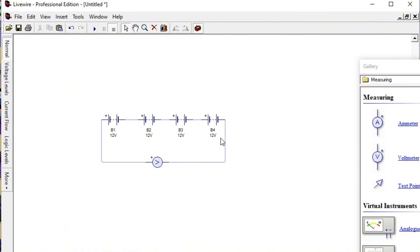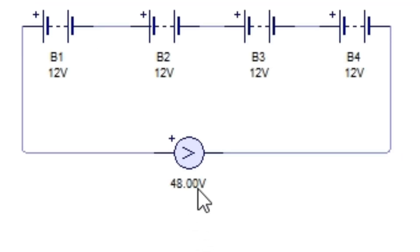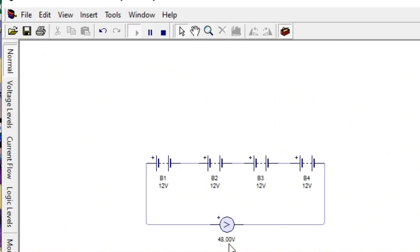Now we run the simulation. When you click Run, you can see that we are getting 48 volts. This confirms that when batteries are connected in series, the voltages across individual batteries are additive — four 12-volt batteries give a total of 48 volts.